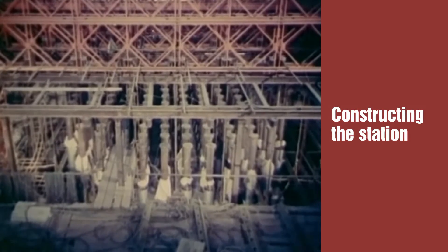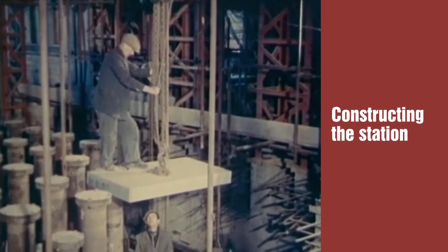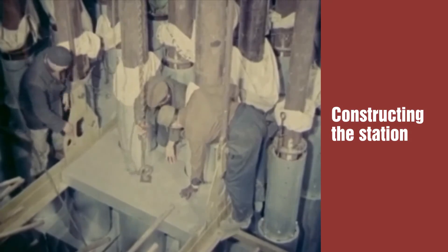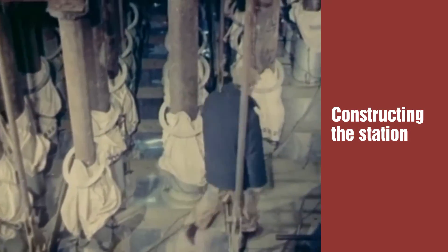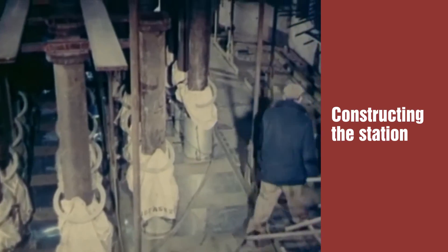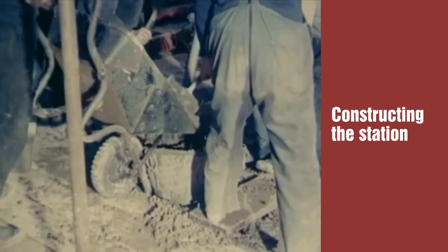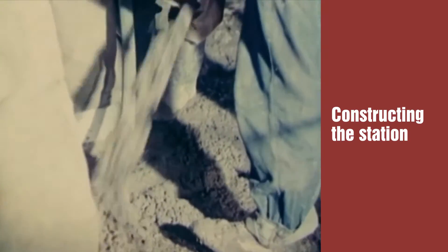Inside the reactor building, tubes for loading the uranium fuel were fitted into the top dome of the pressure vessel. After the steel thermal shield had been placed in position, concrete eight feet thick was poured to complete the shielding over the top of the reactor. Despite the cramped conditions, 50 men did the job in four six-hour shifts.